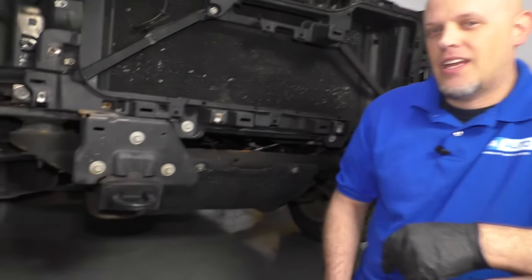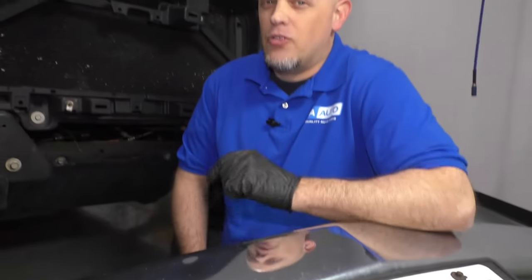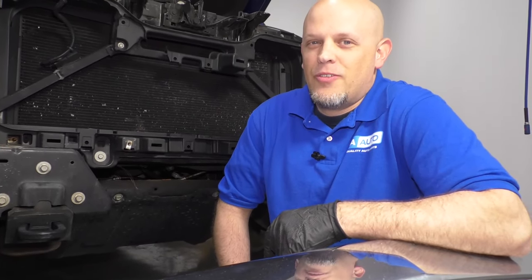We have this hammer kit from 1aauto.com. We're going to use it to remove this ding. If you need parts or tools for your vehicle, click the link in the description and head over to 1aauto.com.